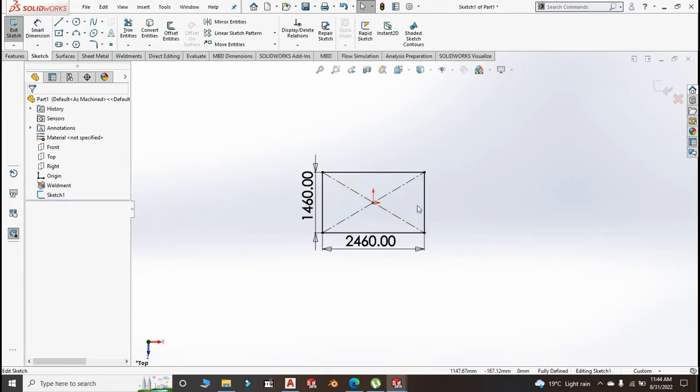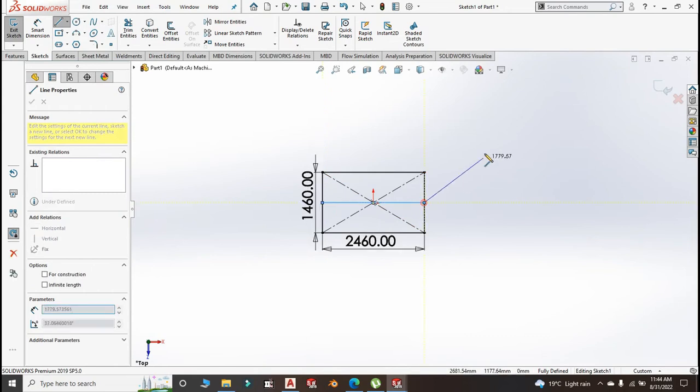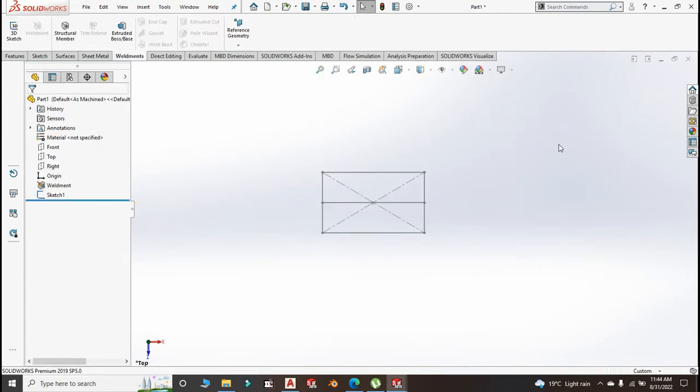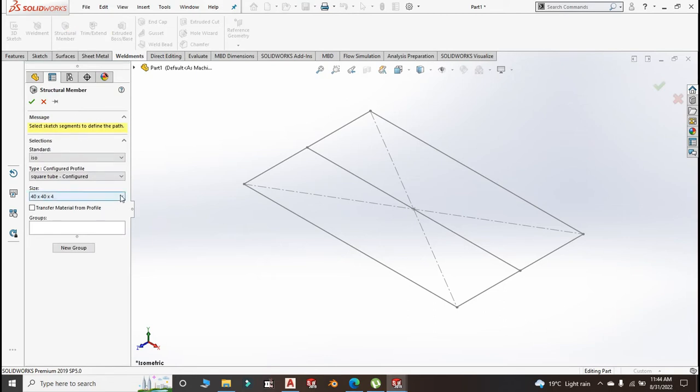Before we go to the structural member, let us edit the sketch and add the middle member — put a line at the center there, because we also have a member running through the middle. Now go to your Weldment and go for Structural Member. The configuration here is 40 by 40 by 4 millimeter. I really don't know — if anybody knows how I can update this to have all the sizes of the square tubes I would really appreciate it — but let me work with what is there: 40 by 40 by 4 millimeter.